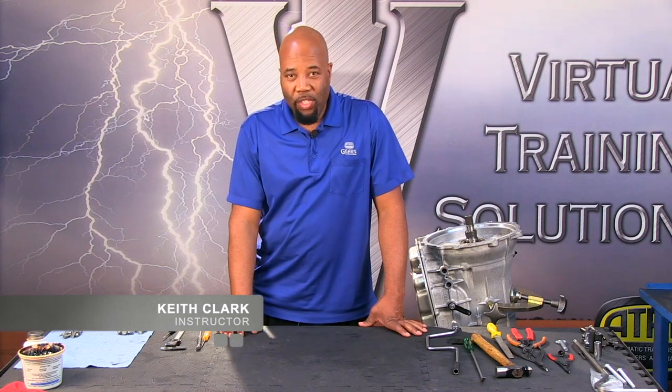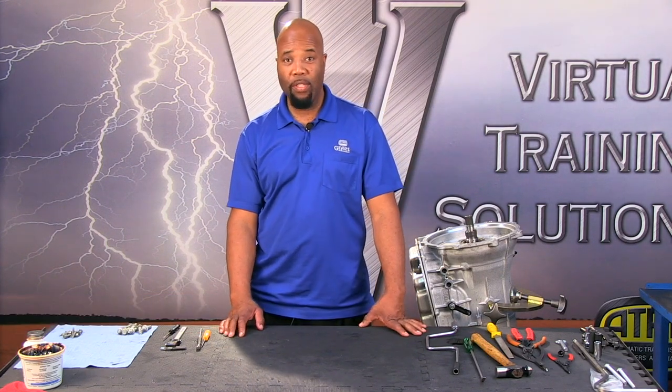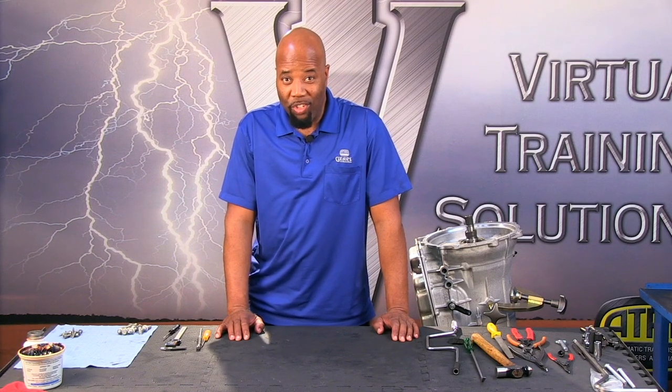Hello and welcome to the presentation of the 8L90 Teardown. This section is going to include the teardown, rebuild, and the subsections of this unit. With that in mind, we're going to get right into this transmission, and this 8L90 section is brought to you by Precision International.